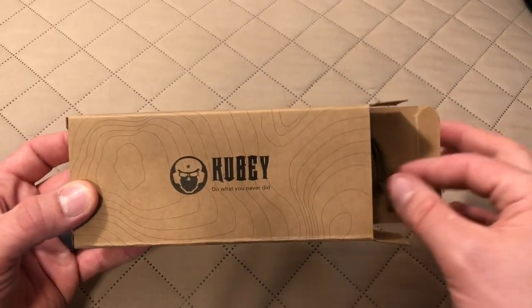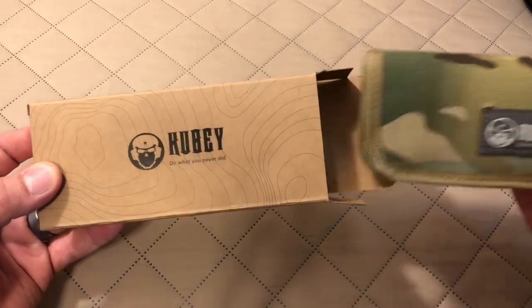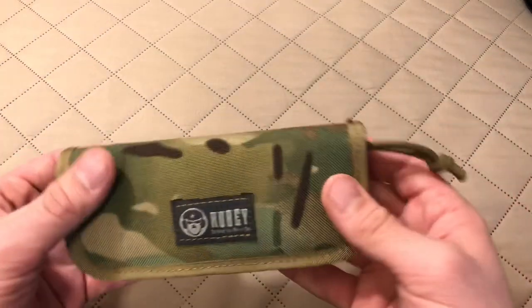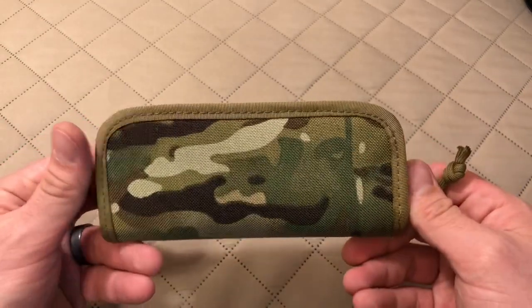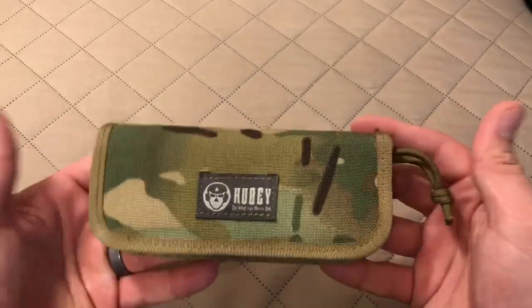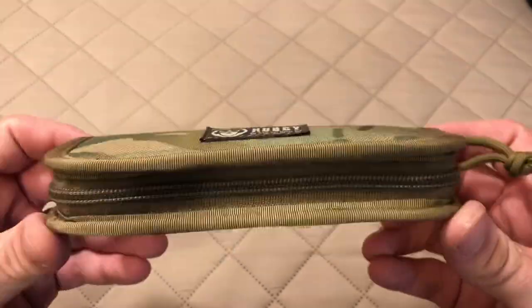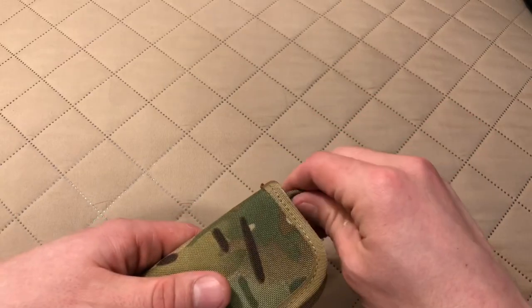In the video I watched, what I did not see is the pouch that comes with it, which I think is pretty darn cool. So it comes in the cardboard box we just saw, and then inside the box we've got this little knife case. I'll probably not use it for storage, but I'll certainly find another use for it. There's the camouflage Kubi pouch, which is a nice touch considering the $50 price point.